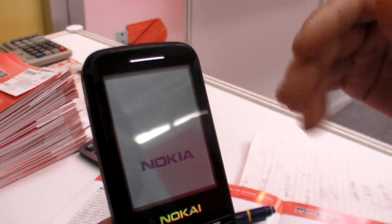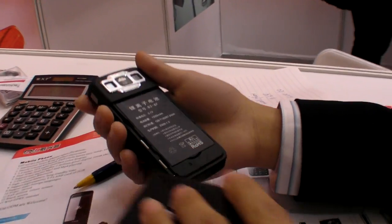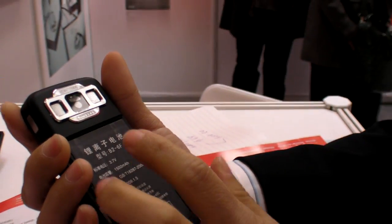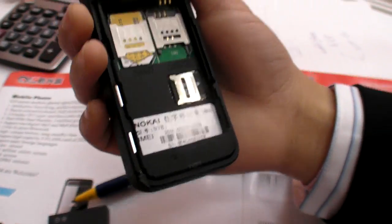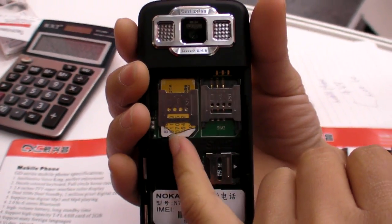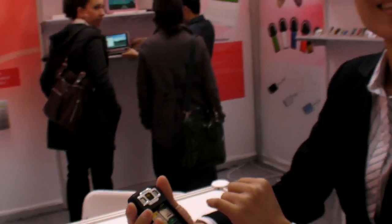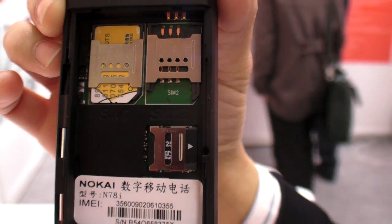I'd like to show you the inside. The battery can last about 100 hours standby — you can use it a long time, no worry about power. You can see there are two SIM cards inside. That's very special. For the $44 model you have two SIM cards, and also a micro SD card slot for memory.